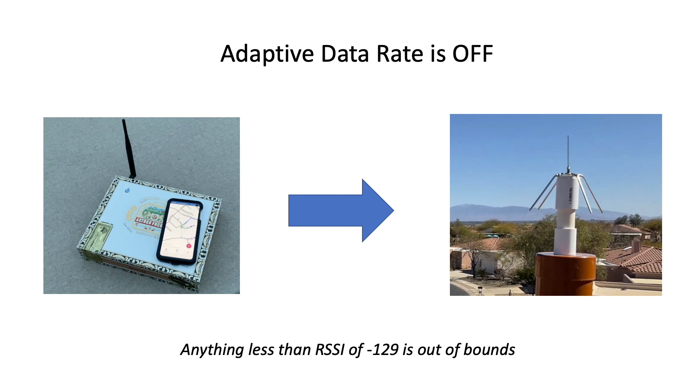As a final check on coverage, I decided to see what would happen if I slowed down my walking gait. Perhaps by slowing things down a bit, I might have a better chance of pinging my gateway while walking along the outer loop. I tried one last test on April 2nd using the node with the commercial antenna and adaptive data rate set to off.